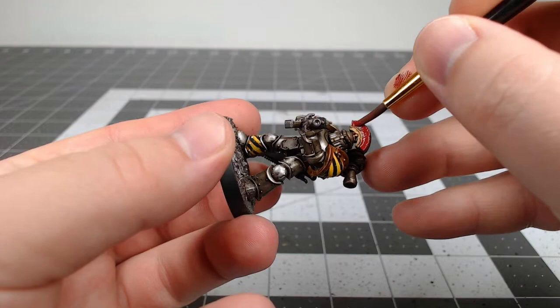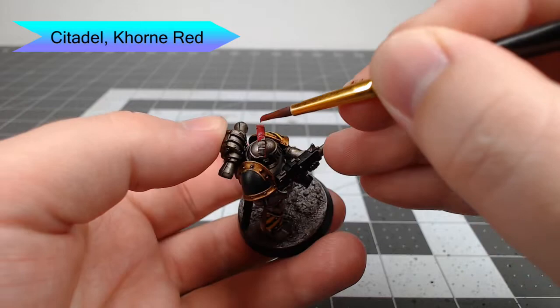Now it's time to begin working on the plume on the top of the helmet of this Legionnaire. We're gonna start by painting that with Mephiston Red. I've also carefully painted the eyes using this color.